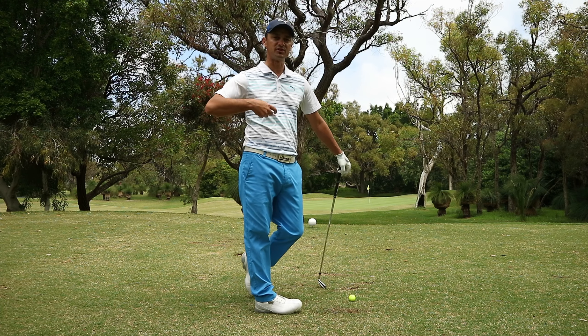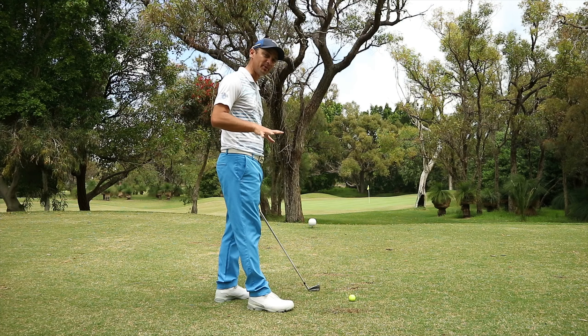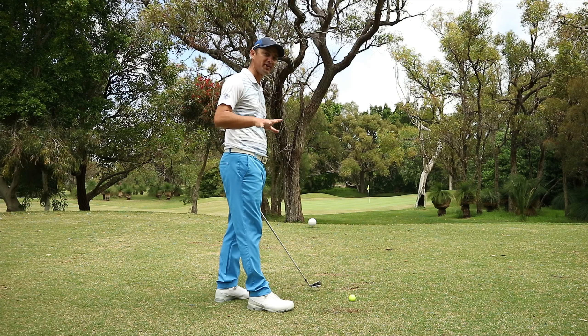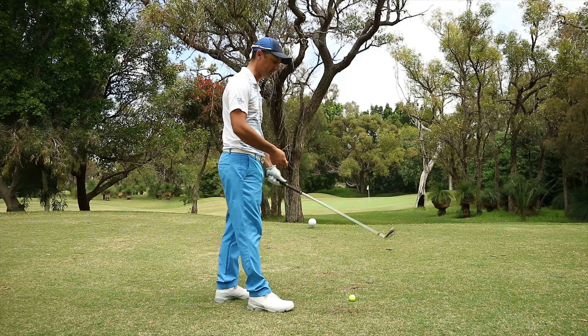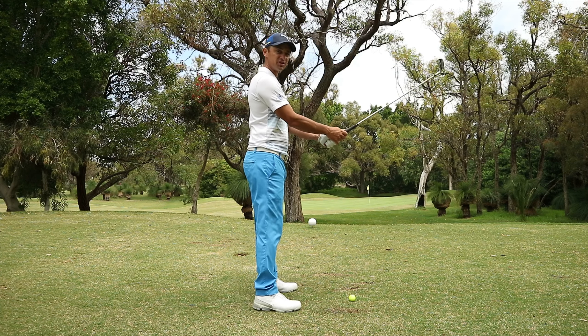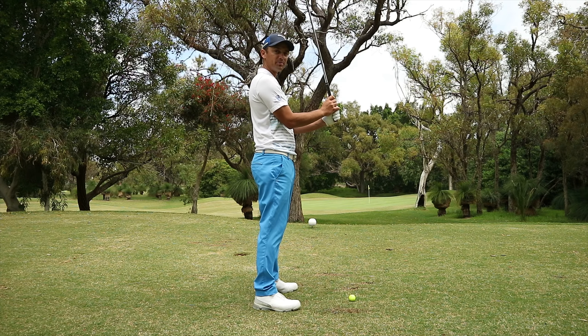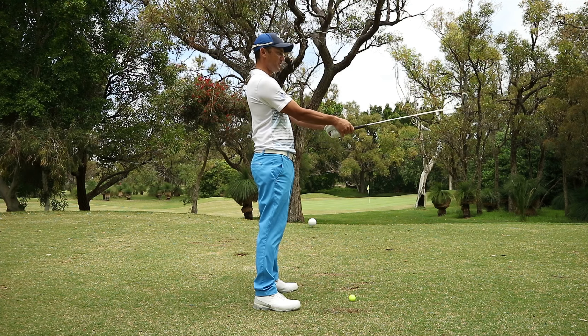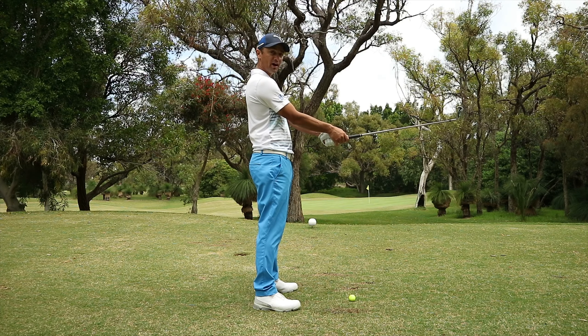So it's very important that you get yourself into a dynamic position. Here is a quick, simple way to make sure that you're getting yourself into the best posture you possibly can. What I want you to do is stand up nice and straight, have the club in your hinge position up in front of you, then drop that club down in front of you just like that, without dropping your arms.